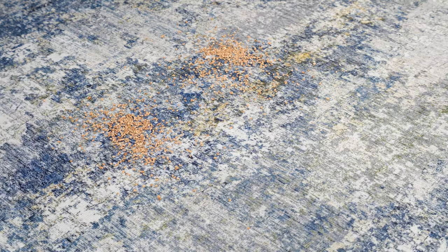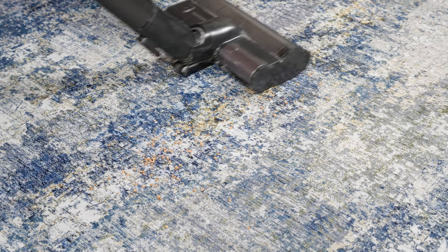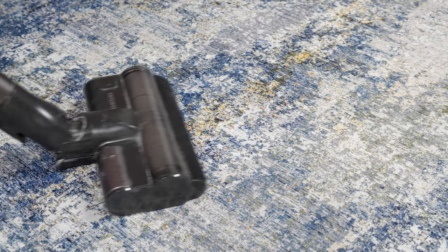One thing we like about the Samsung Bespoke Jet is that it cleans like a champ. The 210 air watt motor picked up around 92.8% of the testing dirt we laid out for it.